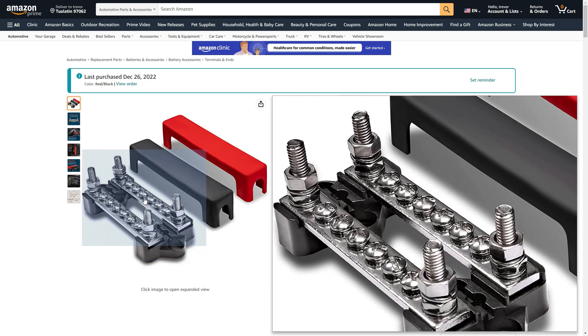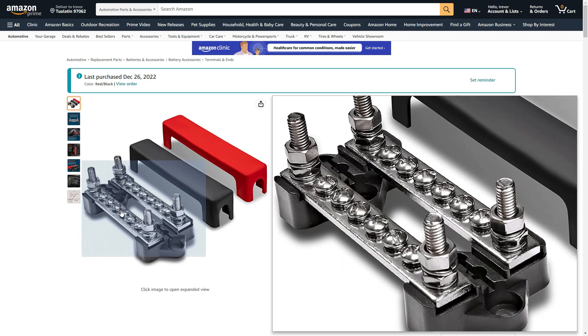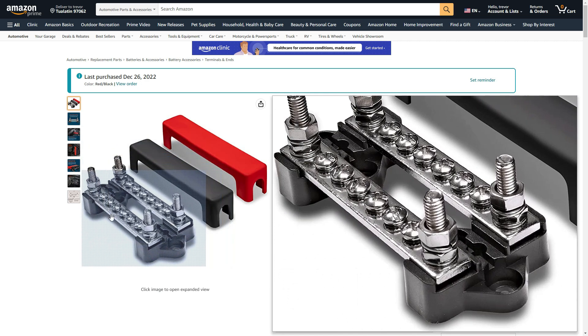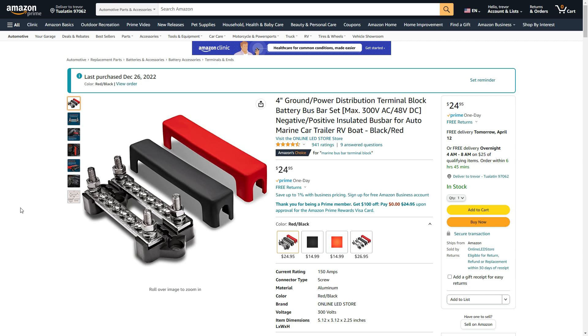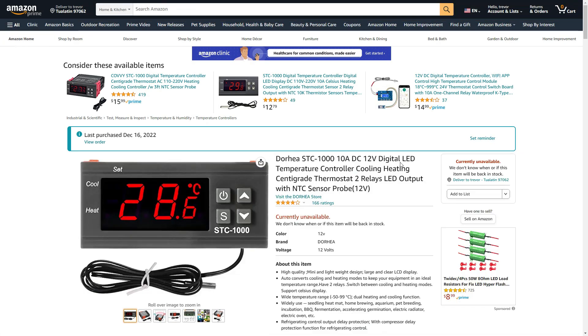I recently redid my wiring in the trailer when installing the new shelves, and I decided to install a new bus bar at the front. That way, instead of running everything through one jury-rigged connection, I'll run it more professionally — all negatives on one side and all positives on the other, unless I need to run a separate dedicated line for a specific connection.